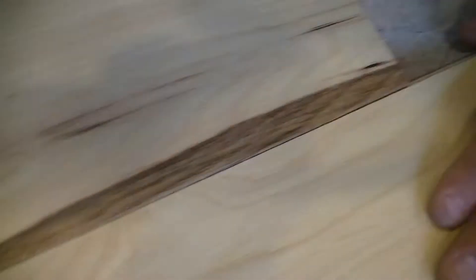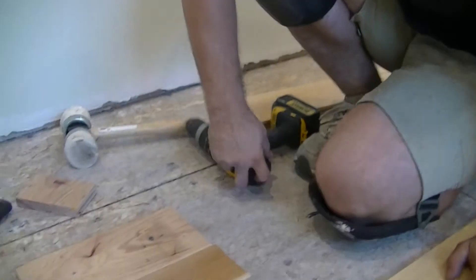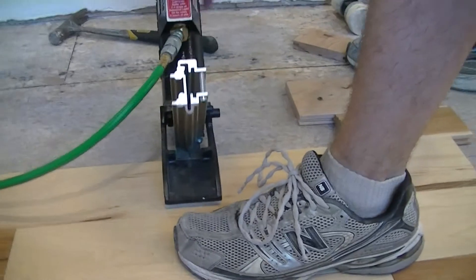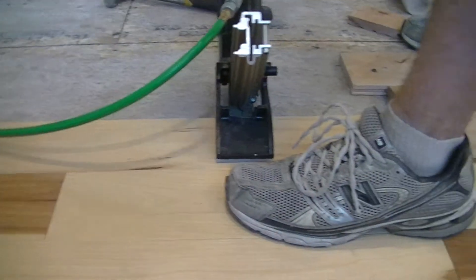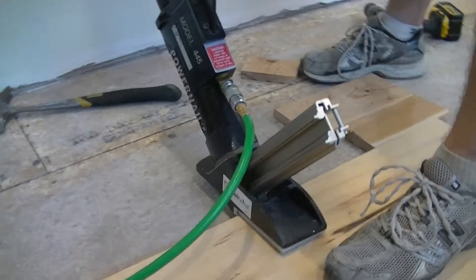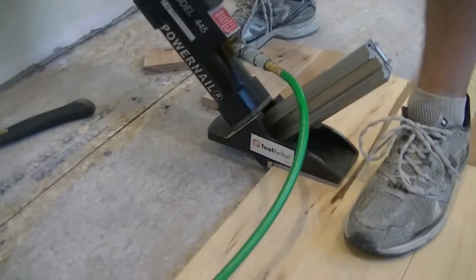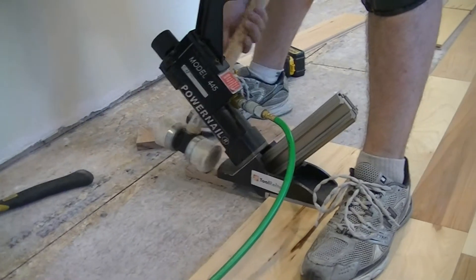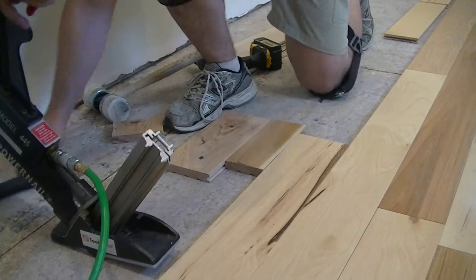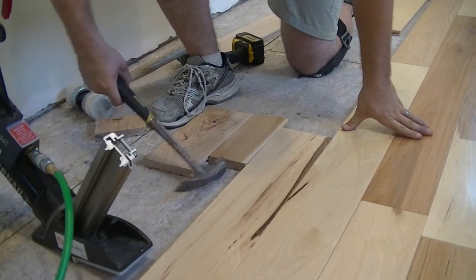See that? Now it's a lot tighter than it was. Now I can nail this in. I already had nailed in the other half of the board, so only that side needed correction. Once I get down close like that, I can continue to tap this.